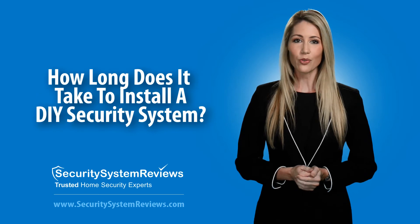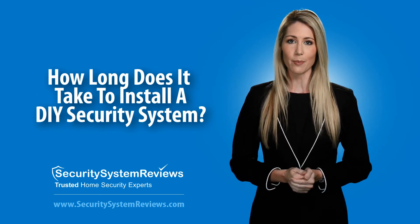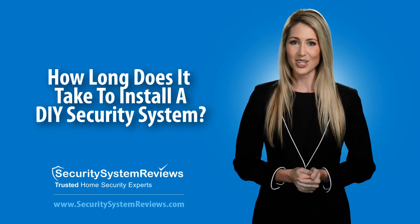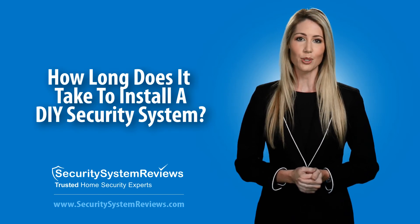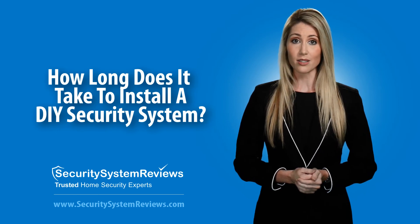SecuritySystemReviews.com has done the work for you by researching and ranking the top DIY security system companies, so remember to visit SecuritySystemReviews.com by following the links below to read our full reviews to find the best DIY security system for you.